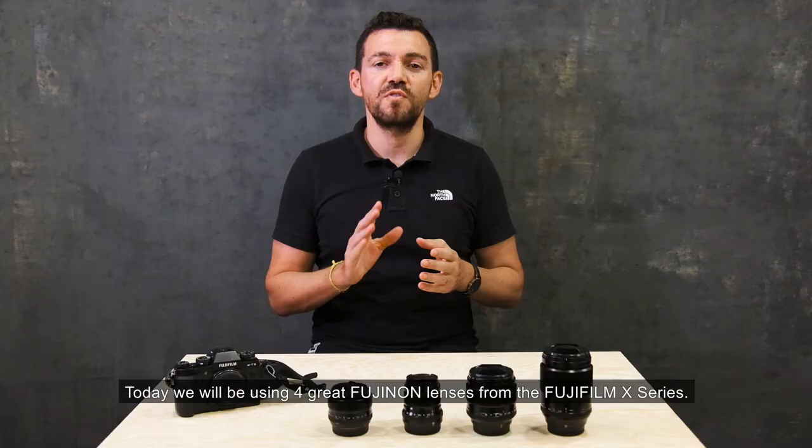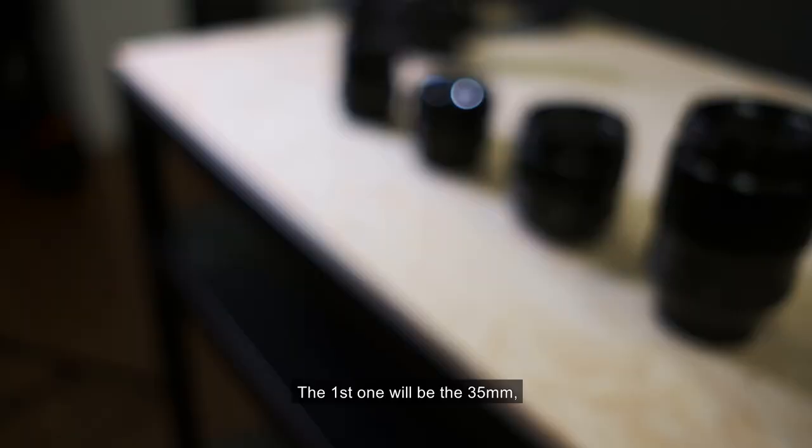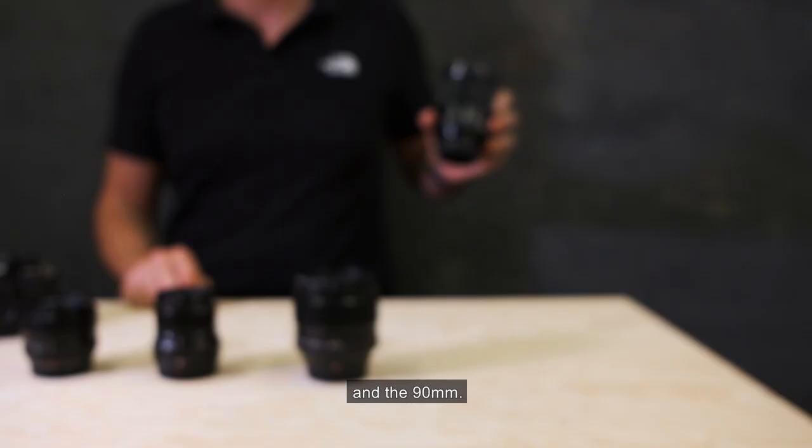Today we'll be using four great Fujinon lenses from the Fujifilm X series. The first one will be the 35mm, then the 50mm, the 56mm, and the 90mm.